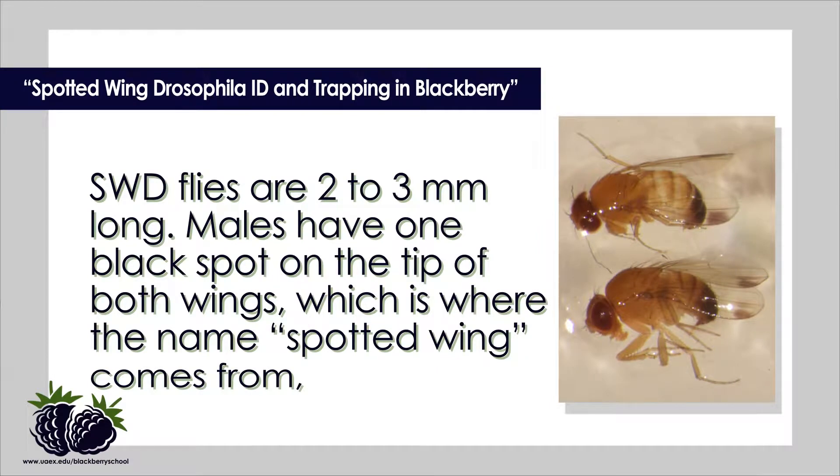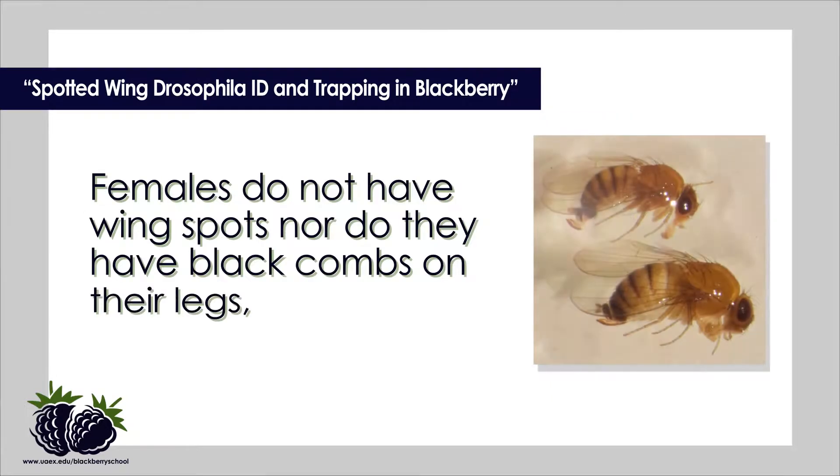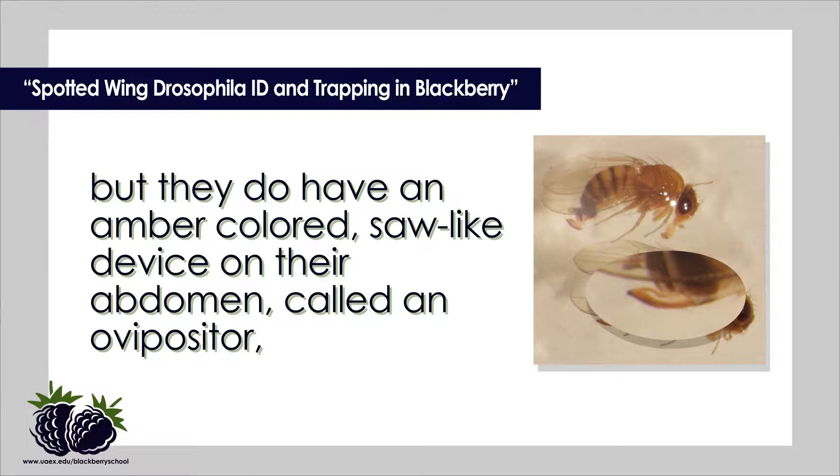SWD flies are two to three millimeters long. Males have one black spot on each of the wings, which is where the name spotted wing comes from. They also have two sets of black combs on the lower parts of their front legs. Females do not have wing spots, nor do they have black combs on their legs. But they do have an amber-colored saw-like device on their abdomen called an ovipositor, which they use to cut fruit skin and lay eggs under the skin.